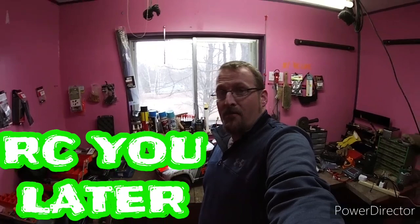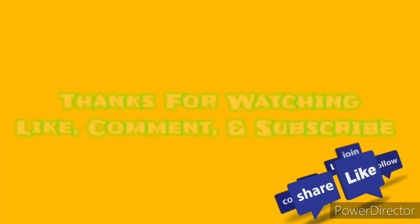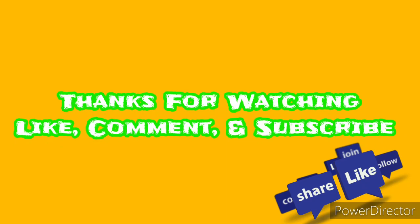I'm Traxxas Mike from MyRC Life. I hope you liked the shop time video. Find us on Facebook at my username Traxxas Mike. Thanks for watching — like, comment, and subscribe.